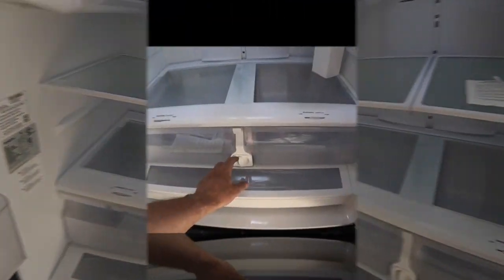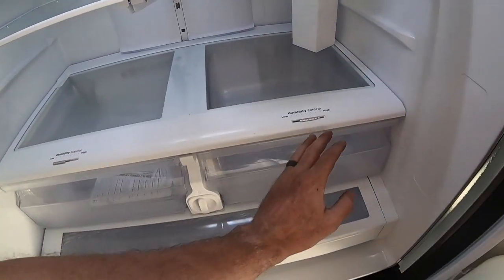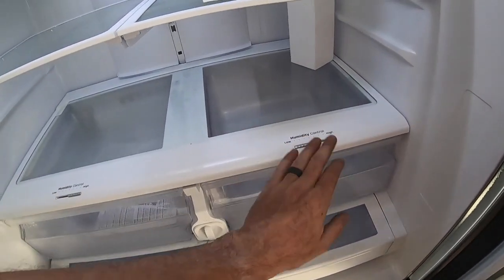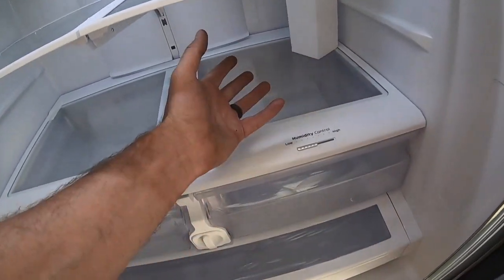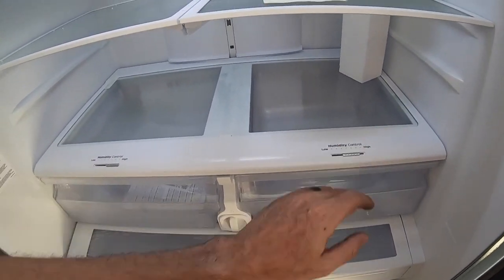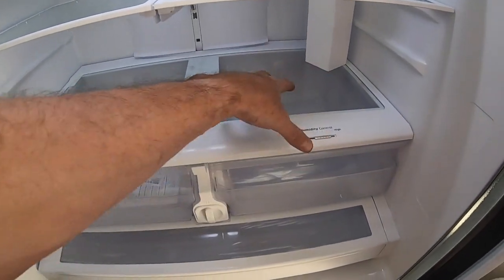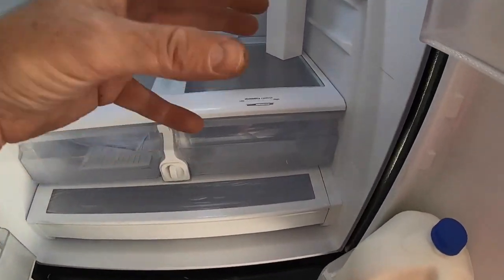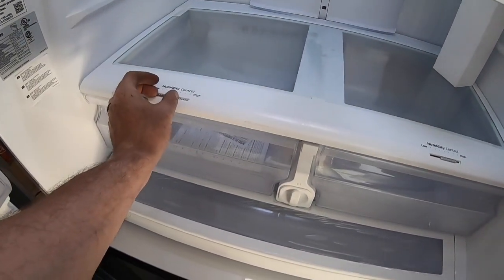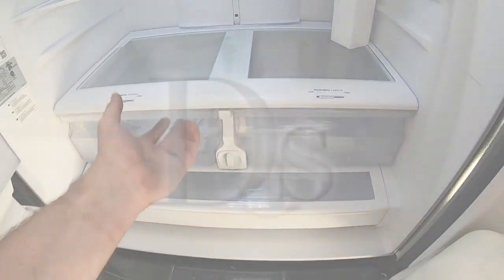It's a very good thing that it has humidity controls in both drawers. Most fridges only have it in one drawer and the other is just kind of a drawer. Now I can have two drawers where I set the humidity on each of them, so whatever food I have in that drawer, the humidity is set for that particular food. I really like that because I like my food in areas where it's supposed to be, like my onions, so they don't make other stuff go bad.